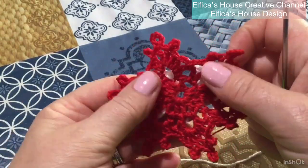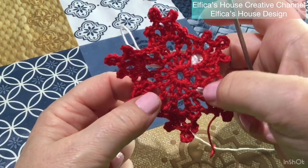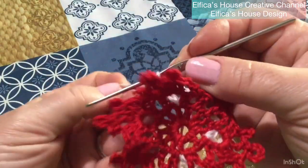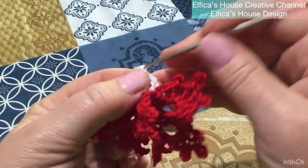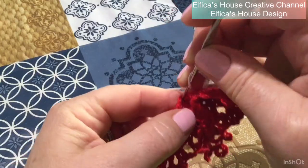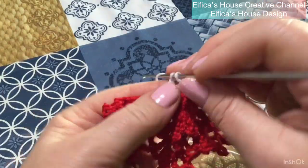Voltiamo dal dritto e adesso dobbiamo andare a lavorare l'altro angolo. E lo faremo come abbiamo fatto dall'altra parte, sulla punta immediatamente dopo a quella in cui abbiamo lavorato adesso. Quindi, lavoro le mie 5 catenelle per il lato, 1, 2, 3, 4 e 5. Carico il filo, vado nella maglia alta iniziale sotto la punta in questione e vado a lavorare l'angolo con una maglia alta, 3 catenelle, una maglia alta a chiudere l'angolo.